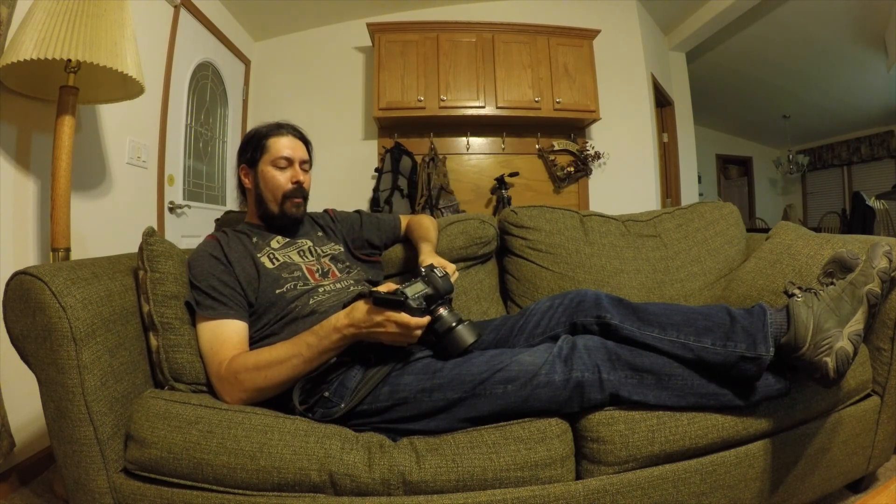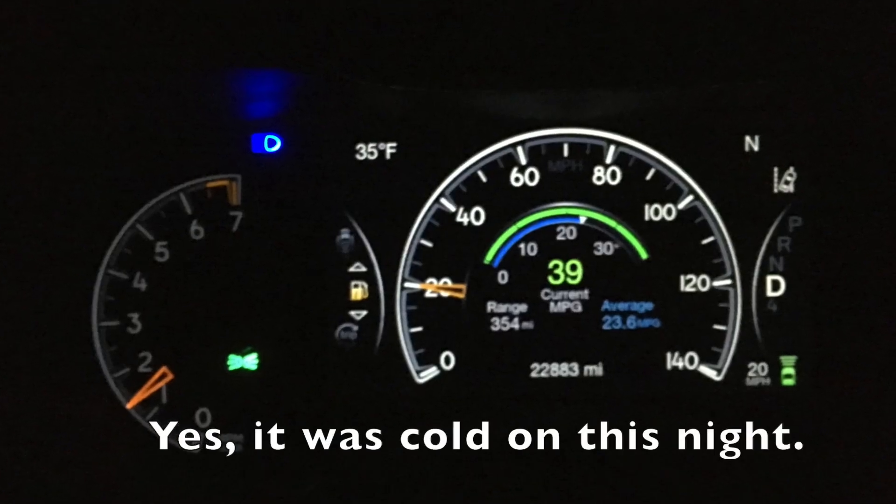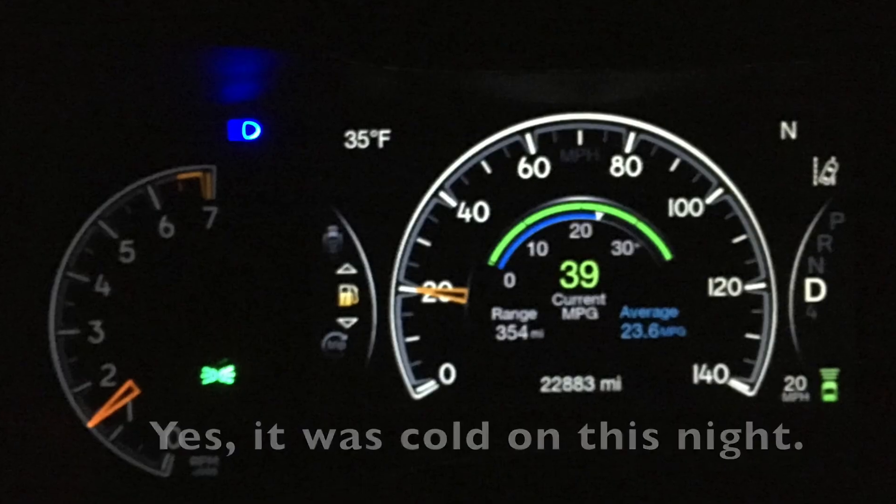Sometimes what you want to do is try to adjust your settings prior to getting out into the dark areas where you're going to be taking photographs. It's really helpful to avoid the frustration of trying to set something up when it may be cold outside or you're in an unfamiliar location and you're not feeling so great about standing out in the dark.